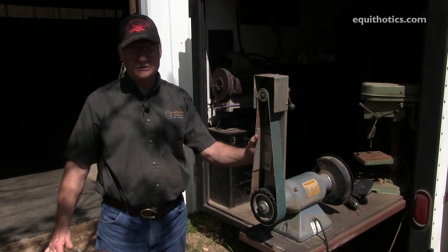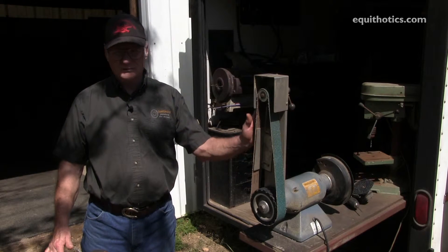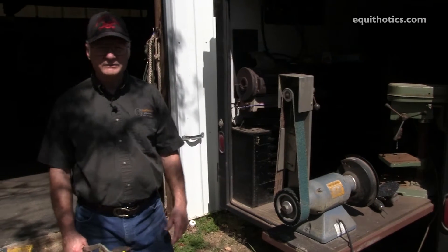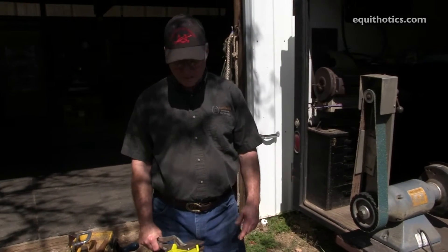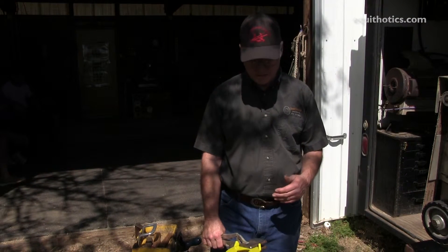Even simpler than that, there's a way to do these shoes with hand tools that most farriers already have. There are a few simple things that help you get the job done easier, and I'll show you some of those right now.